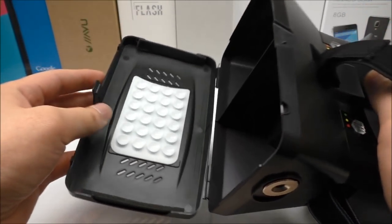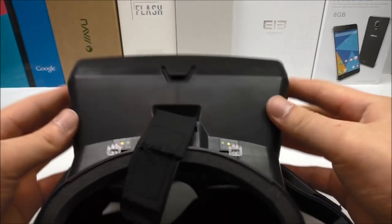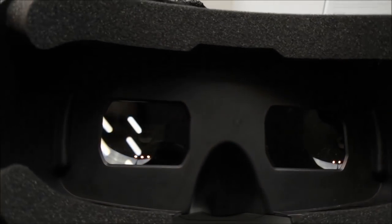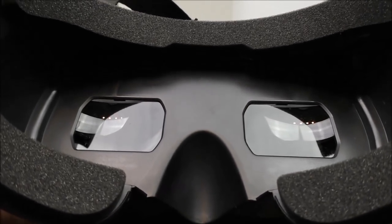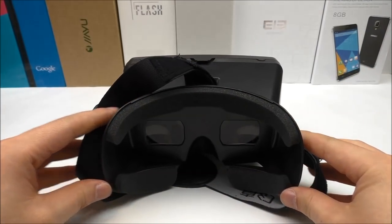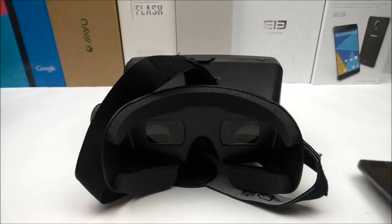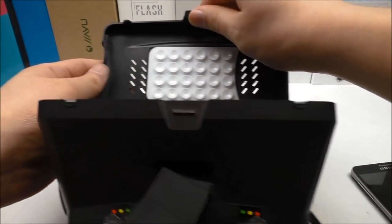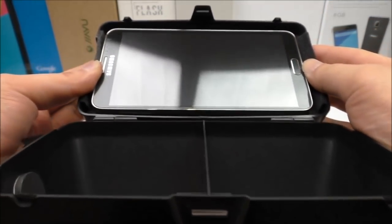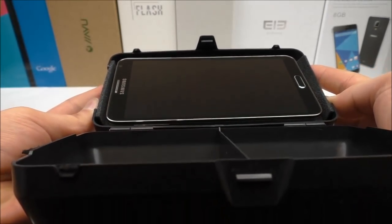Taking a closer look at the lenses, they are more square-shaped — normally they are completely round — and you can move them a little bit. Let me now demonstrate with the Note 3. It's important that you place the phone in the center for the best view and picture. As you can see, there's no problem placing a big phone like this — it fits perfectly fine.